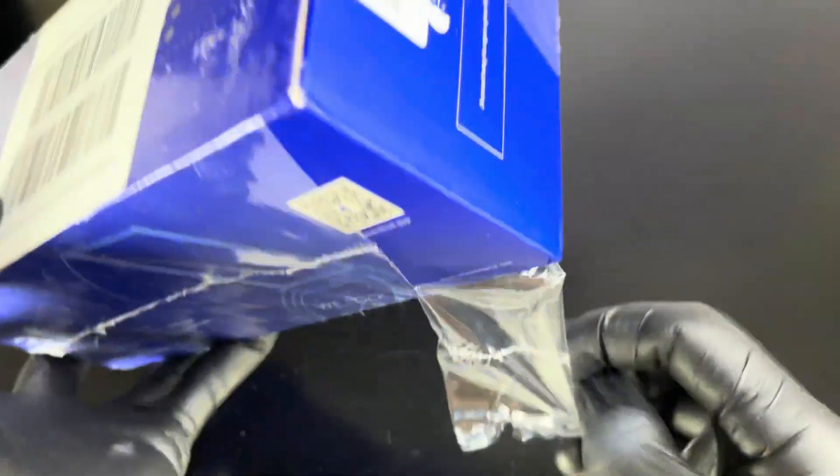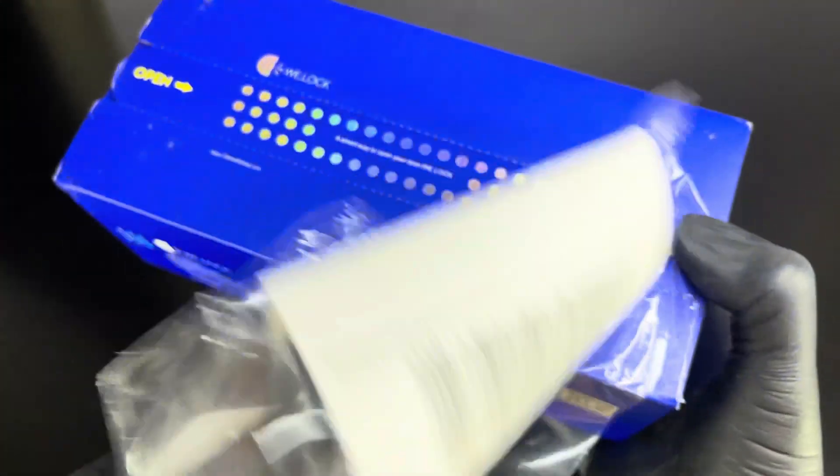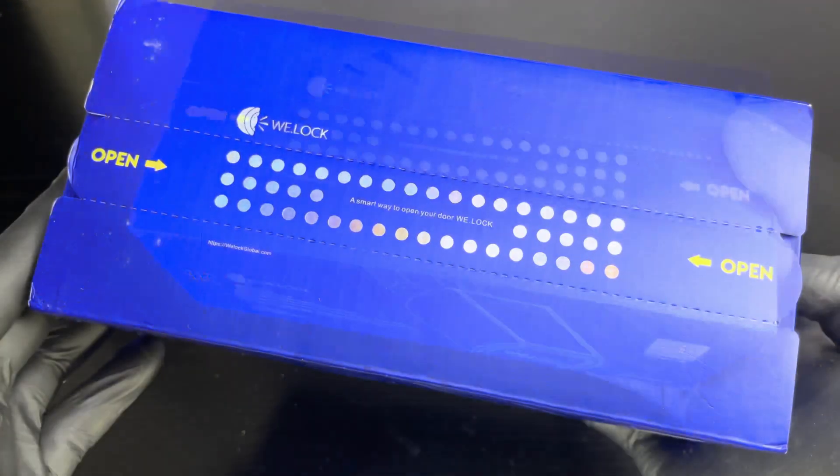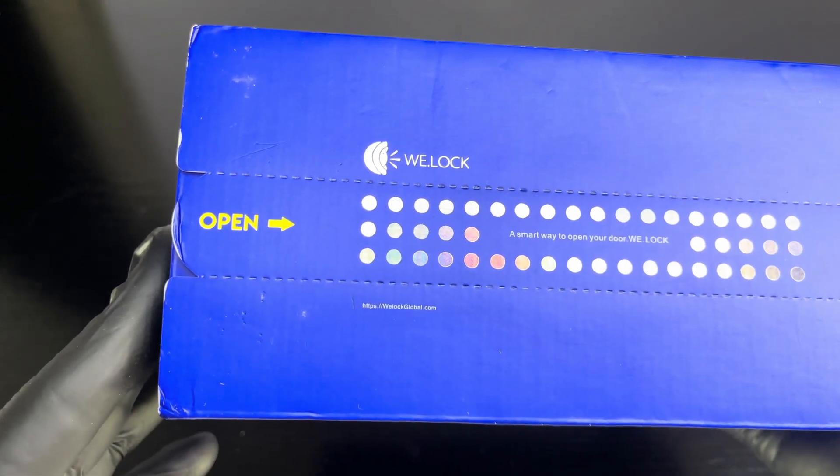Technology is updating every now and then, making our life work so easy. Like this device, securing our home without worrying where to keep the key, and sometimes we might misplace it or it falls out of our pocket, as well as hassle-free bringing those bulky keys.